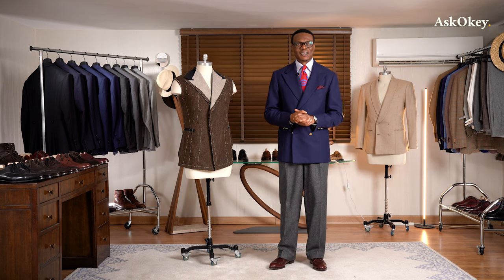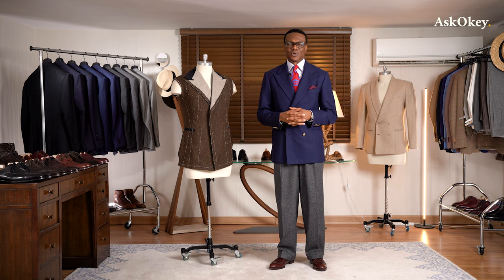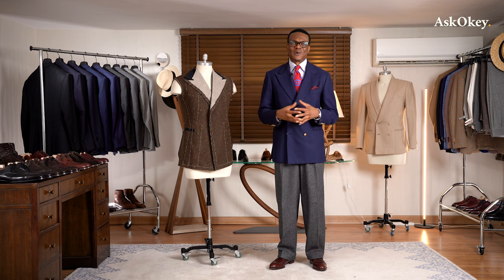Double-breasted jackets. We're going to talk about what goes into the design and the construction of a double-breasted jacket — more specifically, what elements we considered when designing our Ask Oki double-breasted drape coat. I am your host, Prof, also known as the king of drape. Welcome to Ask Oki and let's get right into it.